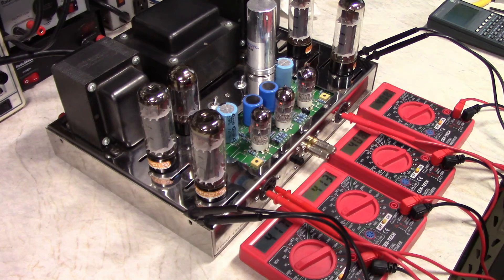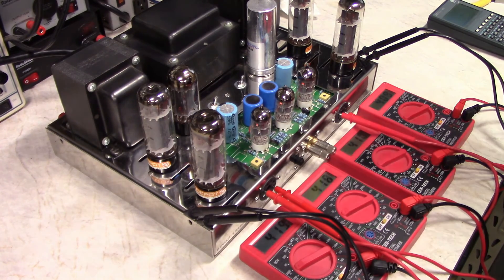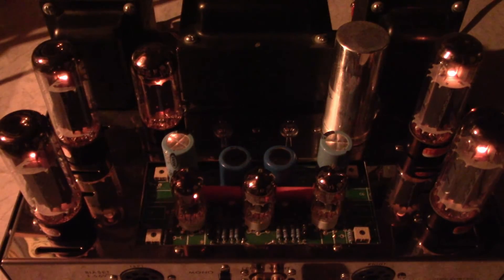One other thing to point out: this is a dangerous amplifier to have around without the cage. If you get one of these and you don't have the cage, I strongly recommend you get one, because there are very high voltages exposed on this circuit board — it's not safe for pets, children, or even adults. Alright, the ST-70 looks good, all tuned up and ready to rock and roll — thanks for watching.